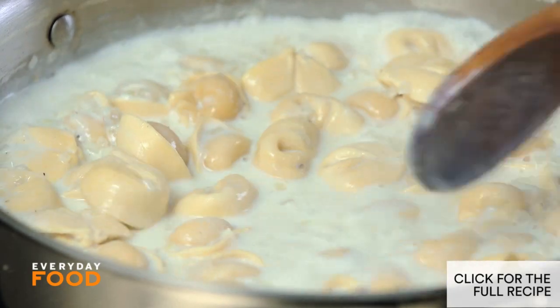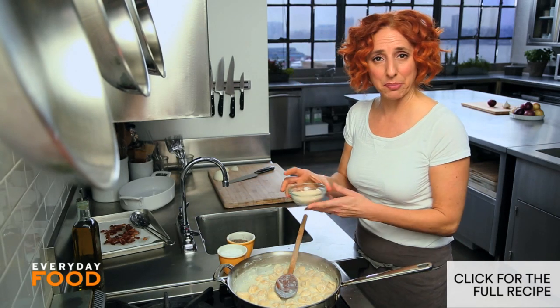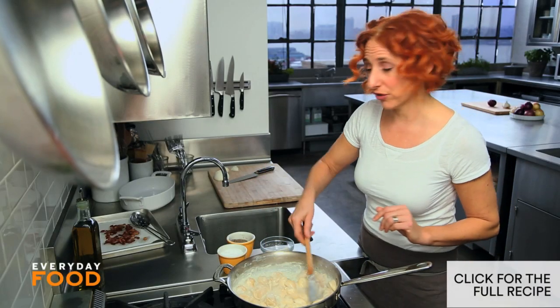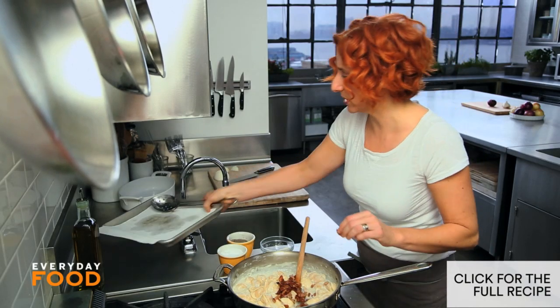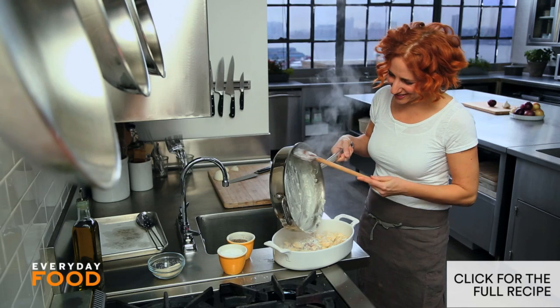It's really thickened up and the tortellini are cooked through. You can add cheese — this is a half a cup. I'm adding a quarter into the sauce and then a quarter can go on top. The bacon can also go in. You could sprinkle the bacon on top if you wanted it to stay super crispy, or mix it in — it's up to you. Have your oven preheated to broiler.